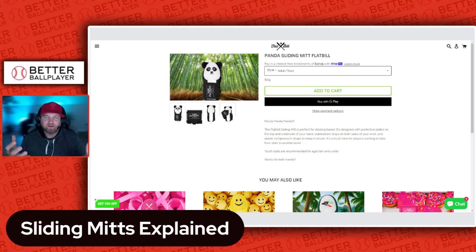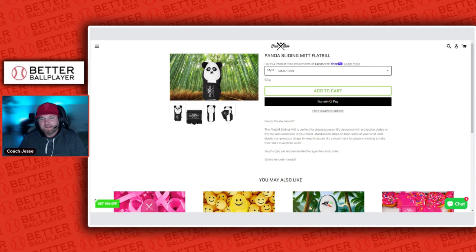What are your thoughts on sliding mitts? Do you like them, do you use them? Drop a comment below — I want to know what age groups are using these and if you're a fan. Please subscribe to the channel. Give me some feedback on what you want to see me review. I have some new bats coming in as it gets closer to the holidays. Also check out the Better Ball Player store — link in the description — they have undershirts good for cold weather, moisture-wicking to match your uniform. Thanks for watching!